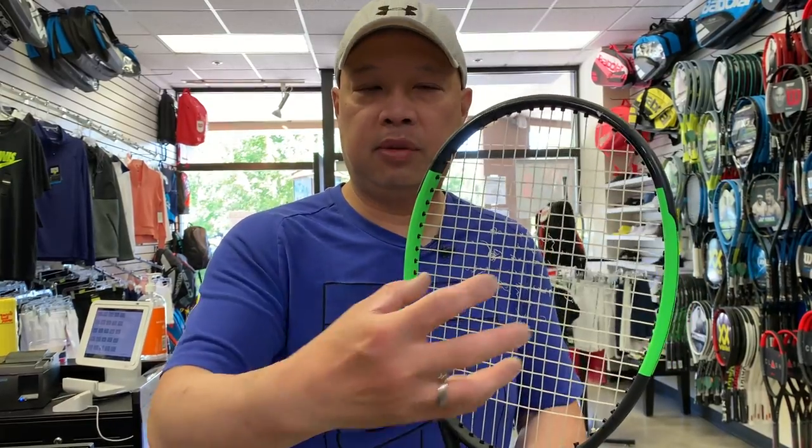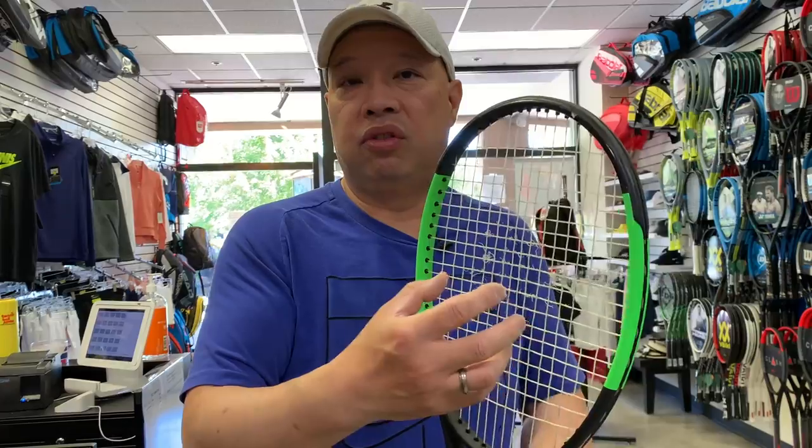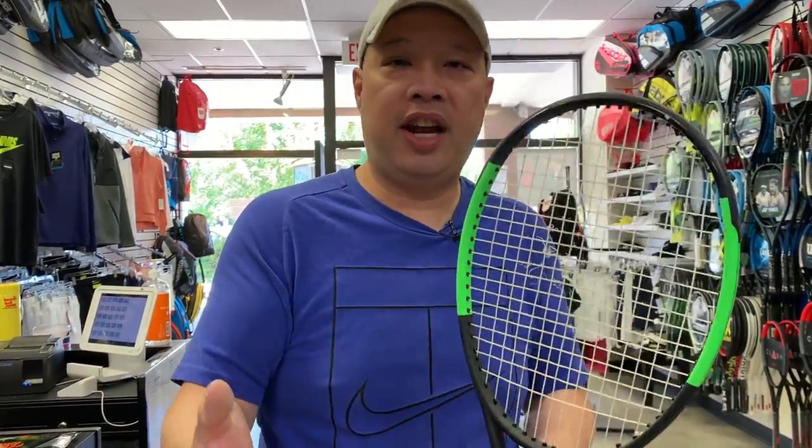Gut doesn't like being sedentary — it likes to be used. It likes to be stretched. When you play with it, you're stretching it out, kind of like your body. When gut is not used, it becomes brittle, therefore causing premature breakage. So if you leave gut in storage for anywhere from a month to a year, don't expect that gut to remain intact. If you leave it in November and go back to it in March, it's probably broken. No other material out there will break like that — it just doesn't like to be sedentary.